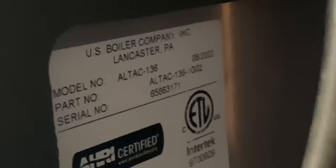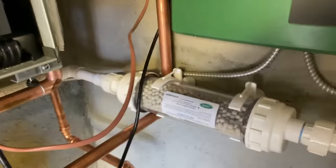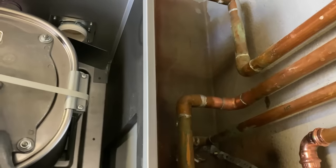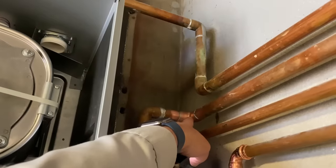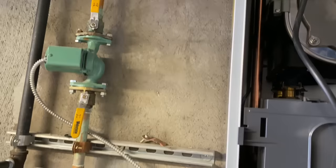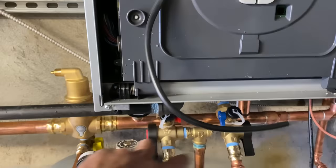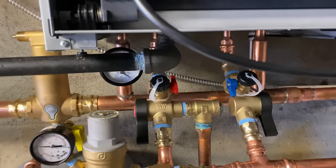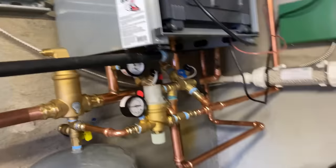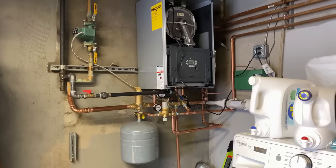There's the Alta 136. We used the Axiom condensate neutralizer and basically did a direct replacement. Now, granted, this elbow here wasn't there before — it went up and across. Then it came down here with a piece of one-inch pipe attached to the Unistrut with Kindorf clamps. The previous system had the primary loop below, but we still have that primary loop below, just slightly reconfigured. It took a little longer than expected, but we restored the customer to normalcy with safe and reliable space heating and domestic hot water.